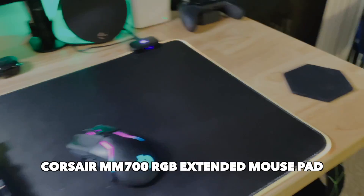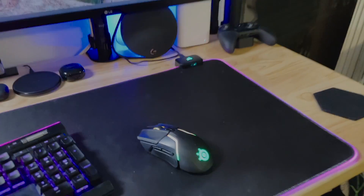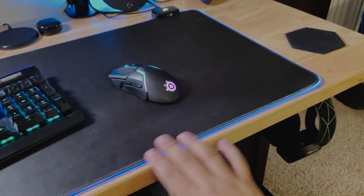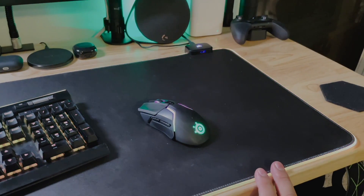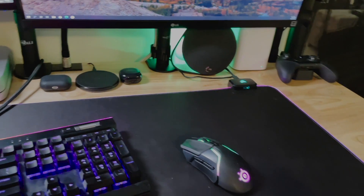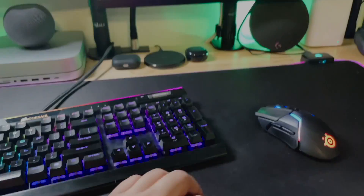This new Corsair RGB mouse mat is pretty nice because it's a lot bigger than my previous one from SteelSeries. SteelSeries was the only company that made an RGB mouse mat, but now other companies are doing it too — Razer's got one, Corsair's got one. The reason why I picked this one up is because it has a really cool feature I particularly enjoy: it has one USB here and another one on the side, apart from being USB and also being a lot wider.